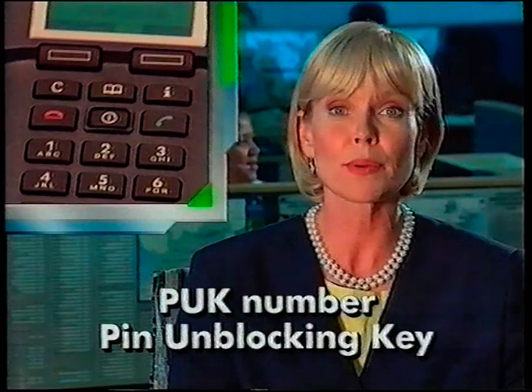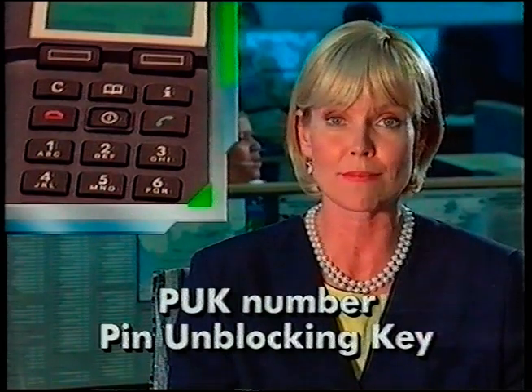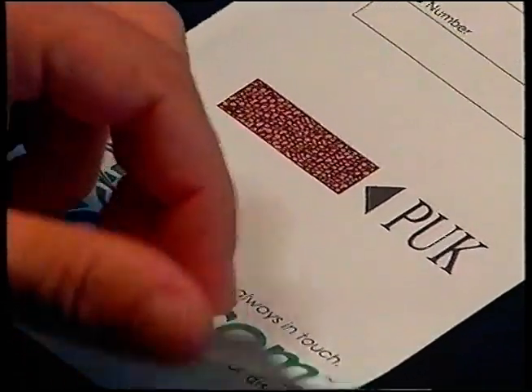Just like an ATM machine, you get only three goes at entering your PIN number before network security procedures kick in and deny you access. If your PIN becomes blocked — usually as a result of someone meddling with your phone — you're going to need to key in your PUCK number, which stands for PIN Unblocking Key. Your PUCK number is on the other side of the Vodacom mailer. Keep a record of it in a safe place. You get ten goes at entering your PUCK number, at which point the card becomes invalid and has to be replaced.